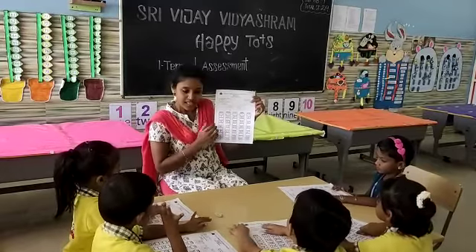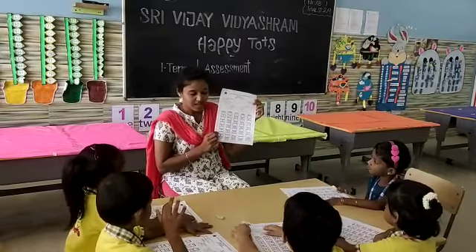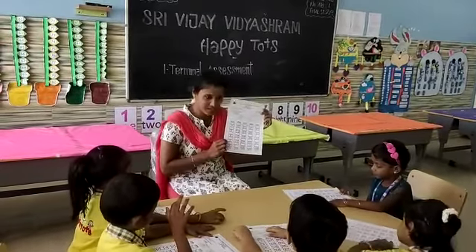Here we have some frogs. In these frogs, some numbers are missing. Now we are going to write the numbers in the frog.